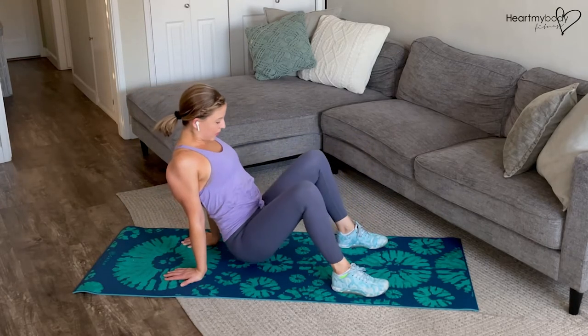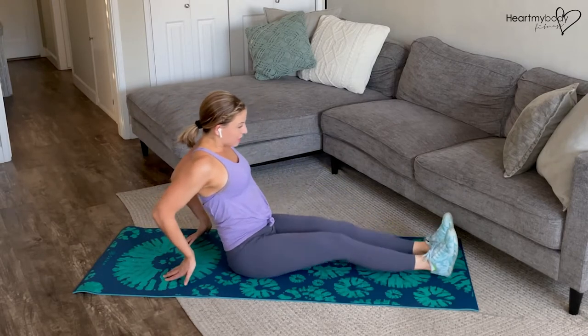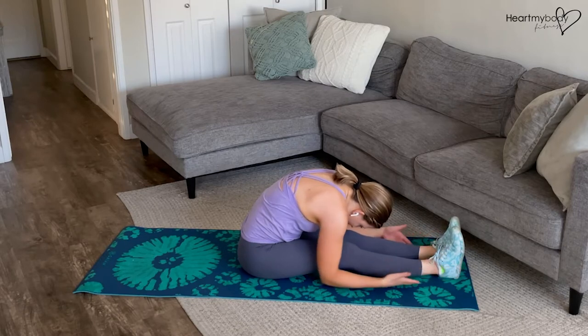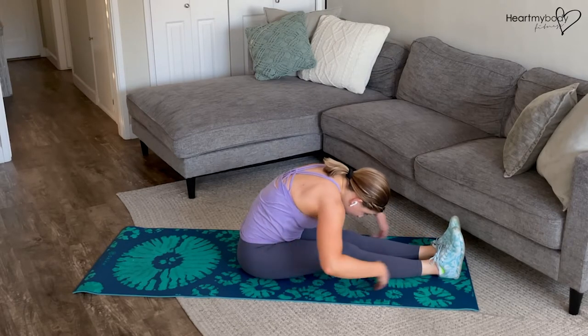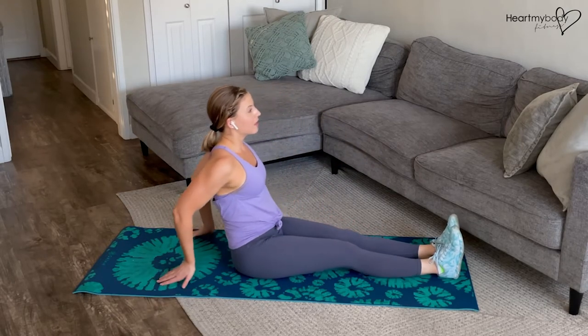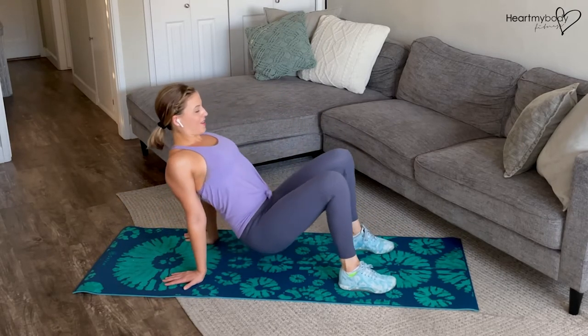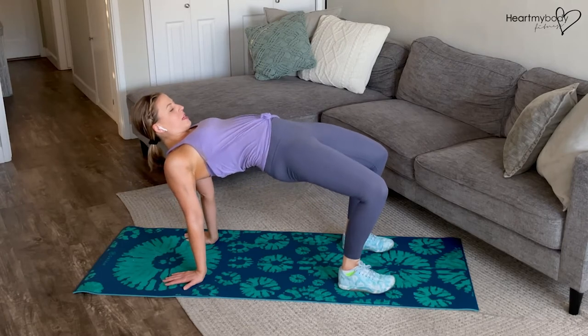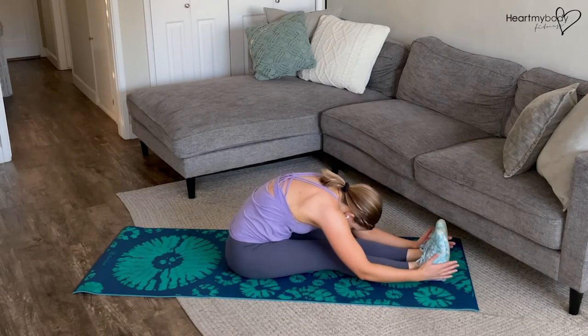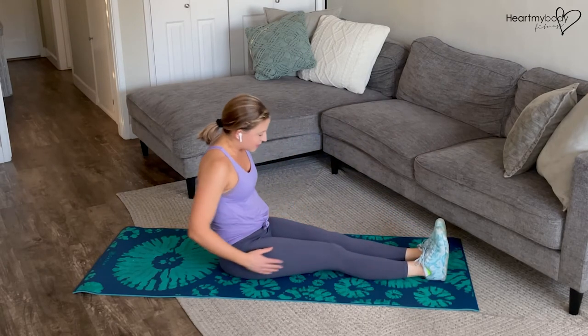Lower back down and from here extend your legs straight. Reach your arms forward as you fold over, feeling that stretch coming through the backs of your legs, and now bring your hands back through to where we started. Bend your knees and press up nice and slow, in a nice continuous fluid movement. Continue.